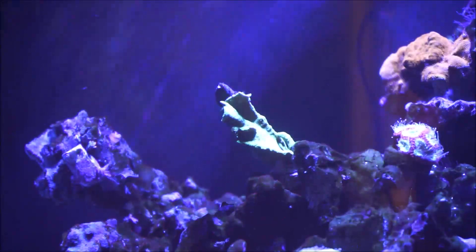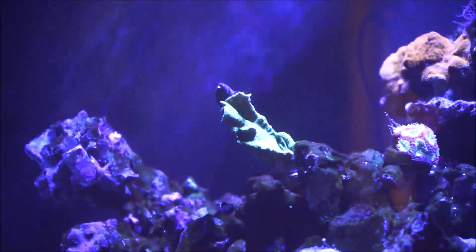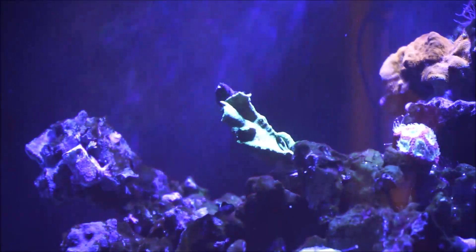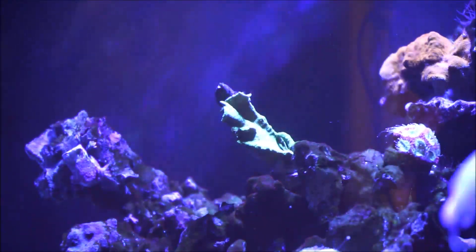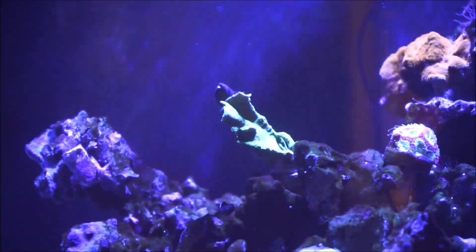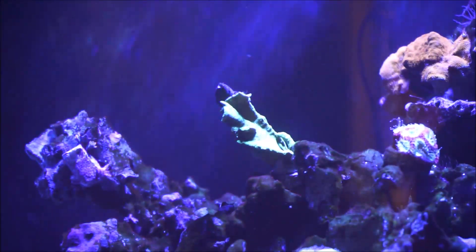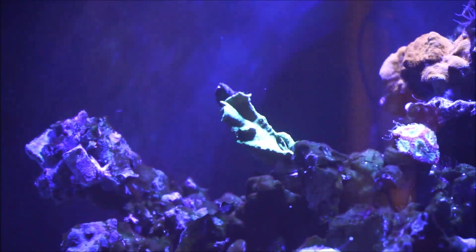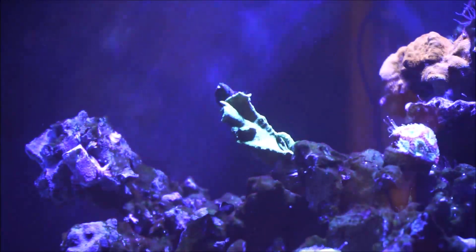Here we are in front of the tank, focused directly on the Pavona. First of all, it's an SPS coral. This coral is a frag, but the mother colony — the origin — is from either the Indian Ocean, Australia, and even the waters of Africa.